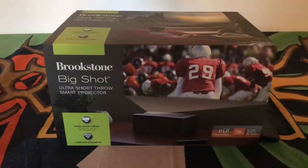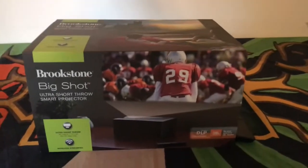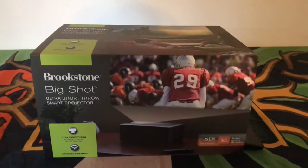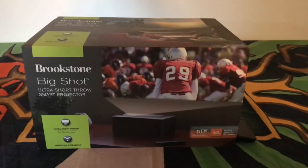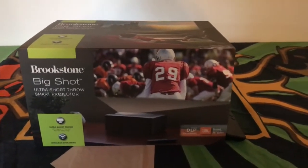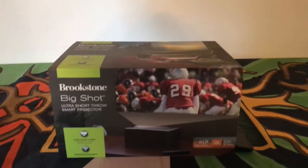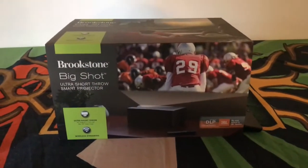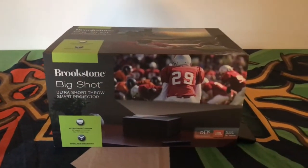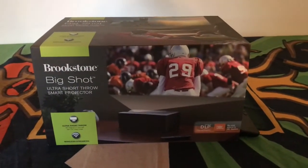I just wanted a simple setup. I saw this projector and it looked pretty interesting — it's called the Big Shot, and it's an ultra short throw smart projector. I'd heard of short throw, but ultra short throw means you can put it extremely close to the wall and it will do a pretty good job broadcasting the picture. In my case I just have the wall at the moment, but it actually doesn't look that bad.